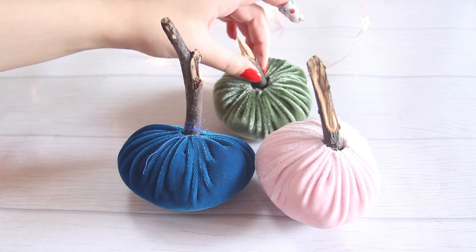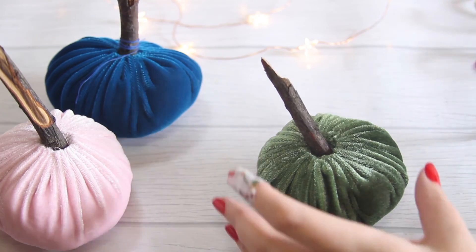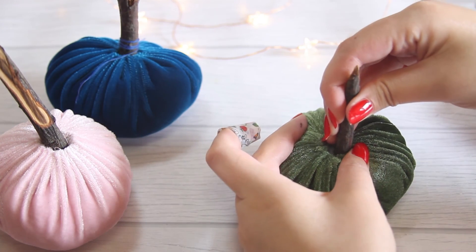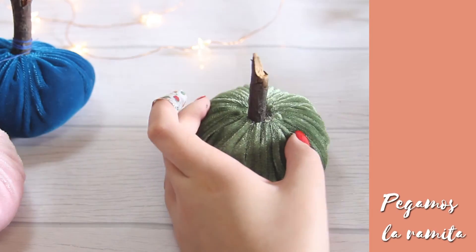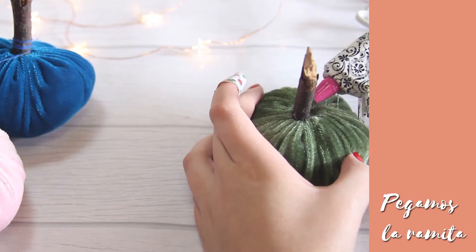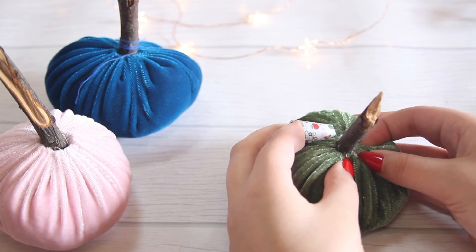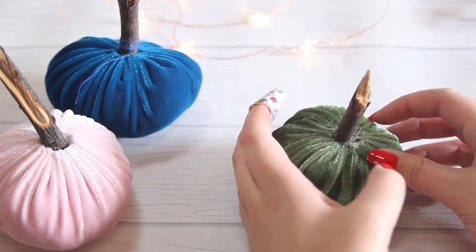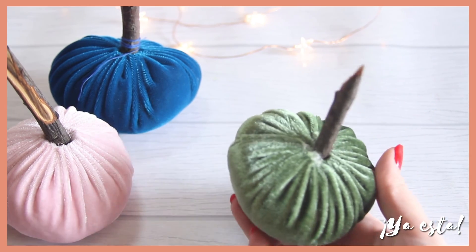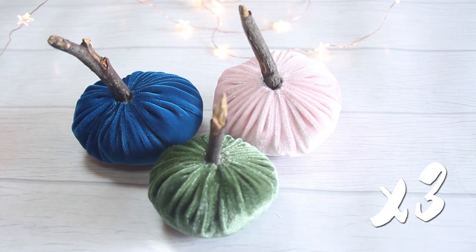Ahora solo falta ponerles el tronquito o la ramita. Tú lo puedes dejar así nomás puesto, pero yo decidí asegurarlo con silicona. Para que te quede más fácil, escoge ramitas que queden justo sobre el orificio de la calabacita. Lo que hice fue insertar el tronquito y sobre sus laditos ir poniendo silicona de a poquitos e ir pegando el terciopelo. Hice esto con mis otras dos calabacitas igual, y tú puedes hacer el número que más te guste.